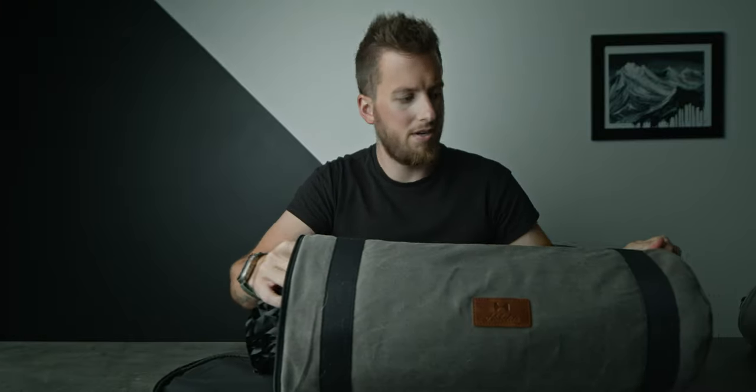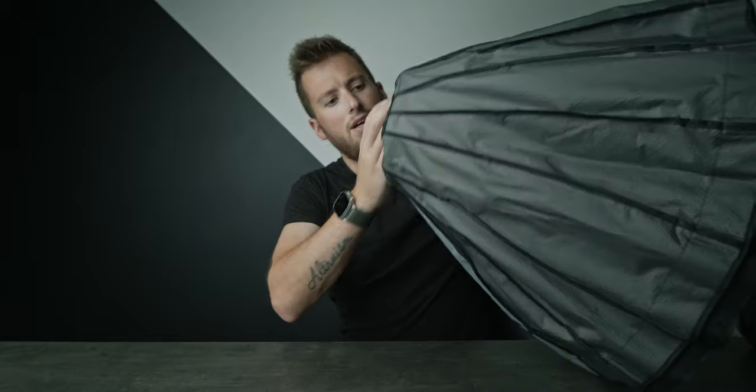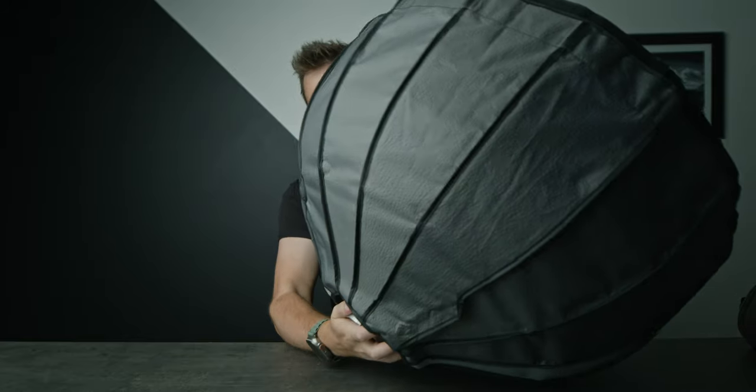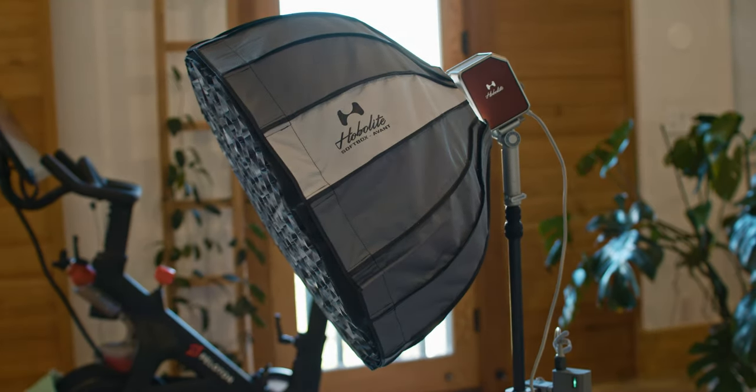In this bag here we have our soft box. We're just going to open one of the sides in the front — same kind of thing. There's a little spring in there, you just line up. Boom. Nothing super groundbreaking in terms of a quick release soft box.